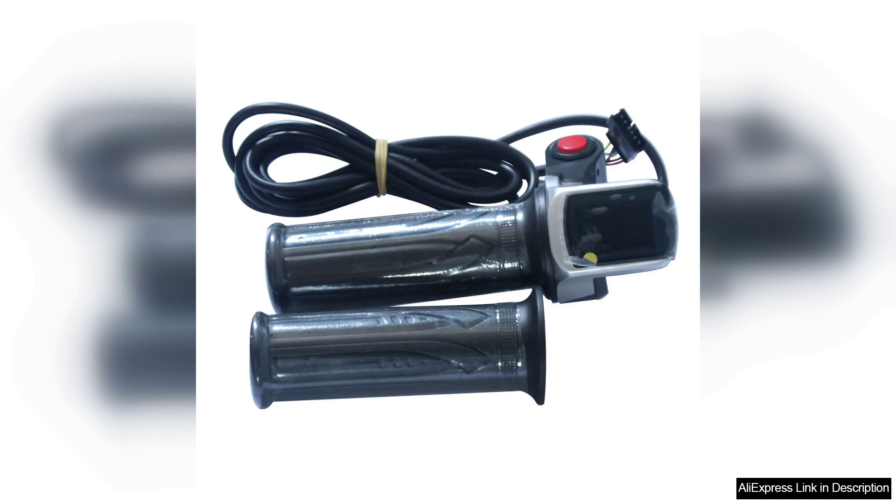Once installed, the performance of the 1000W motor blew me away. Acceleration is rapid, making it perfect for both commuting and recreational rides. I easily reached speeds of 28 MPH on flat terrain, which is exhilarating.